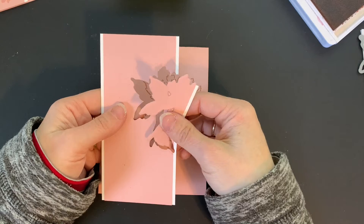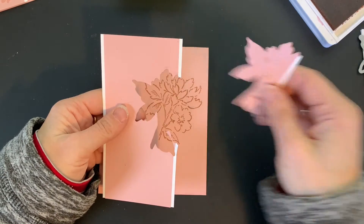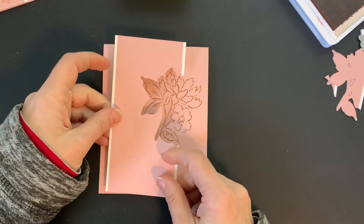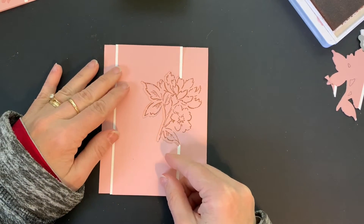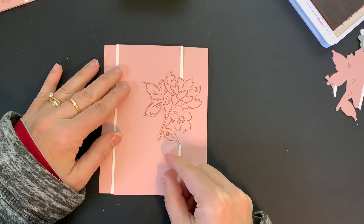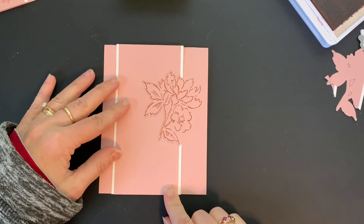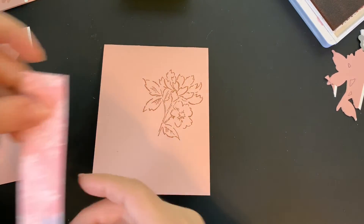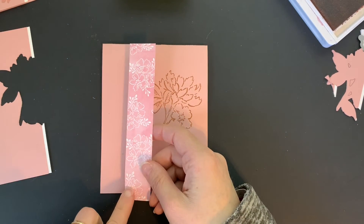We're going to pull these off, then I can take the die right out and pull that little piece off. If I position this it should line up — and it does line right up just like that. I like to double check that before I proceed.